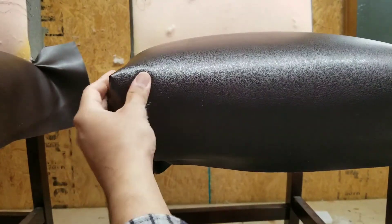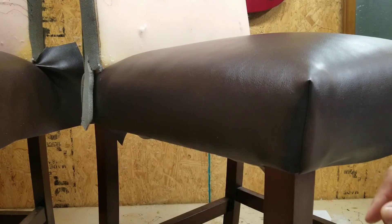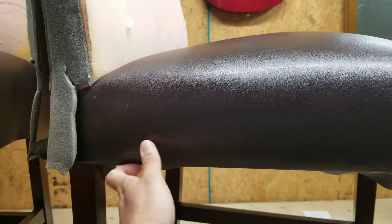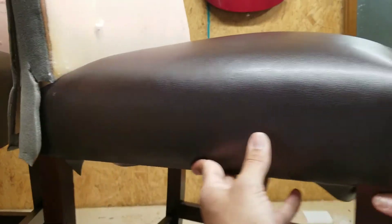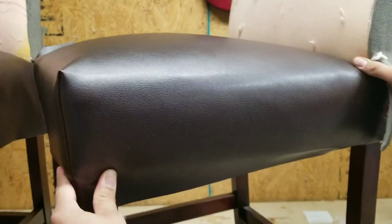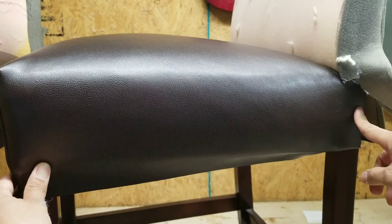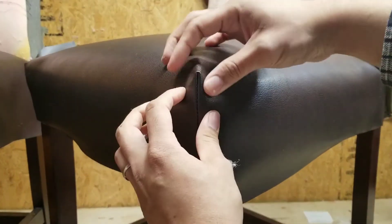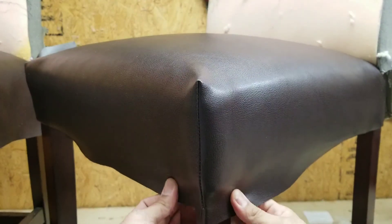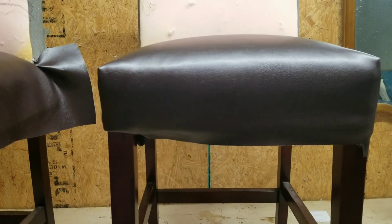Do that side and then do the same thing to the other side, basically. Nice and smooth. I already stapled it back here so now I just have to do the same procedure over here — get rid of this, stuff it a little bit, same cuts and folds. It's pretty straightforward, and that's how you do the seats.